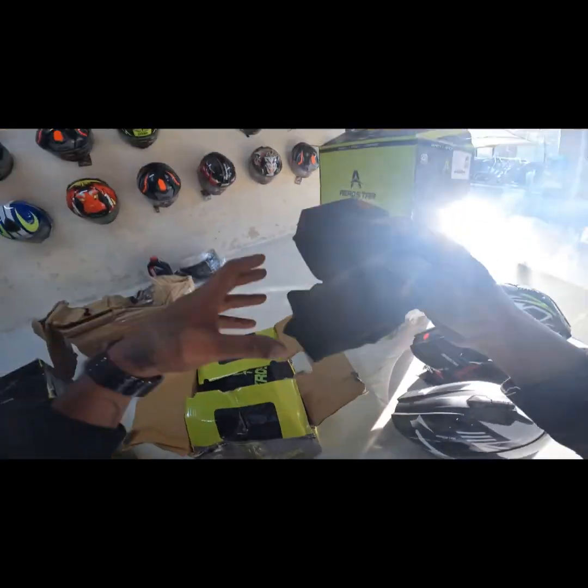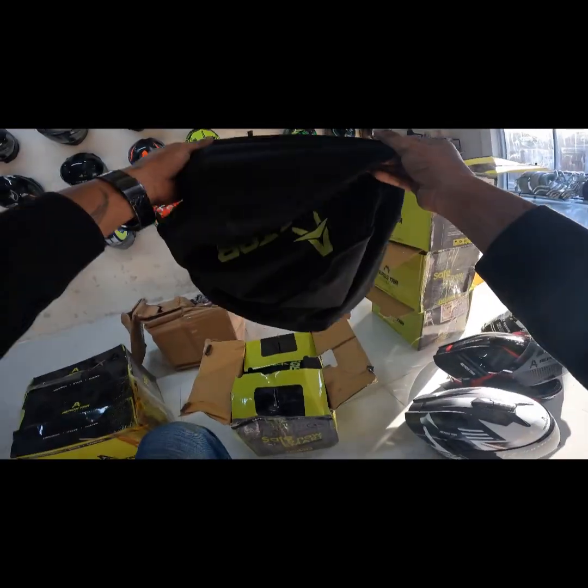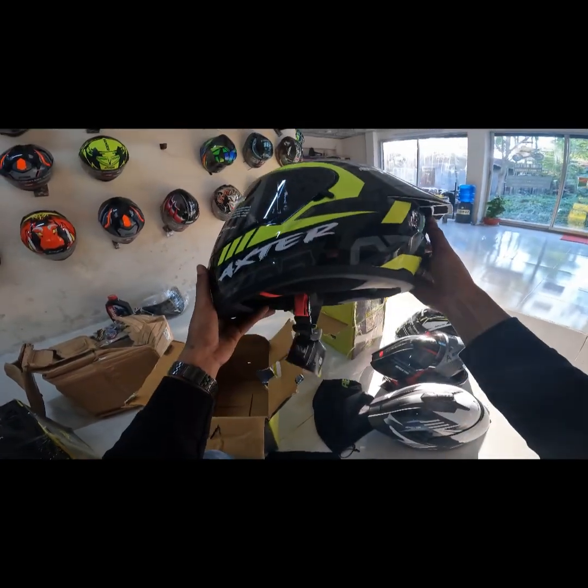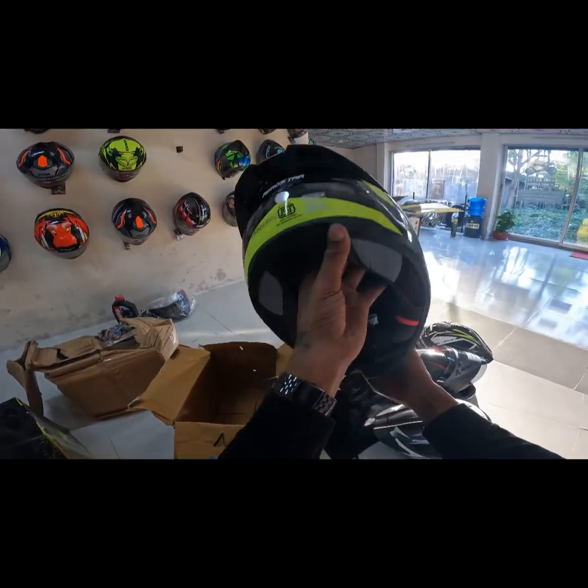This is the backtonic premium bag. This is the backtonic bag.